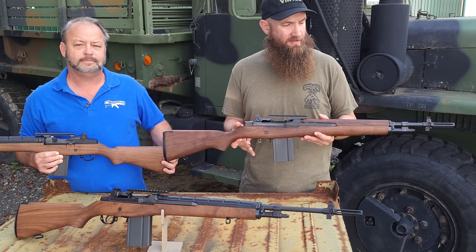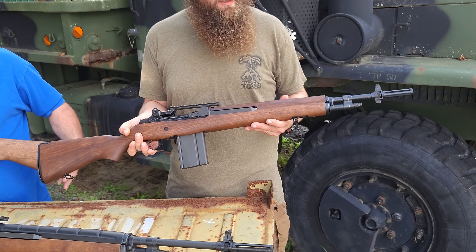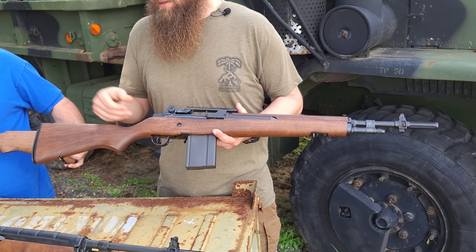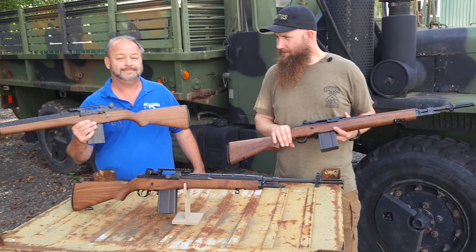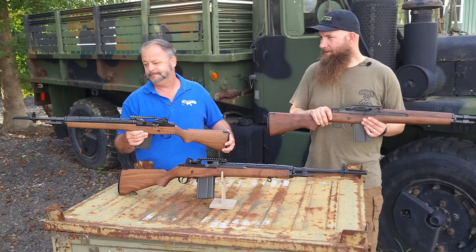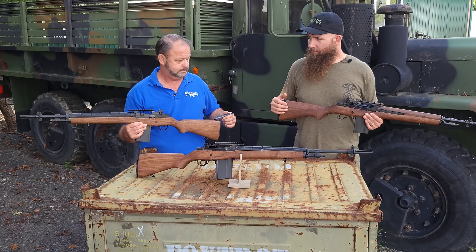The gun that I have in my hand is a GI model. Notice the barrel's not quite as thick, and it has a beautiful walnut top cover on it instead of the fiberglass one. Blaine has also what I believe is a GI DMR, if memory serves correct, because that's a National Match barrel on those.